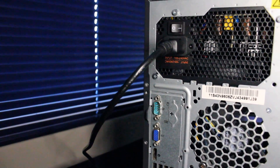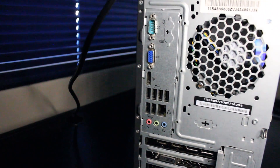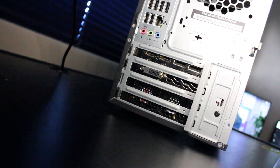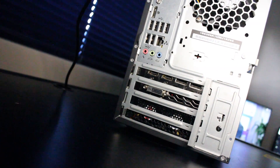On the rear IO of the motherboard, we have one serial port, a VGA port, DisplayPort, USB 2.0, an RJ45 Ethernet port, and audio in and out. On the RX 580 we have two HDMI, two DisplayPort, and one DVI.